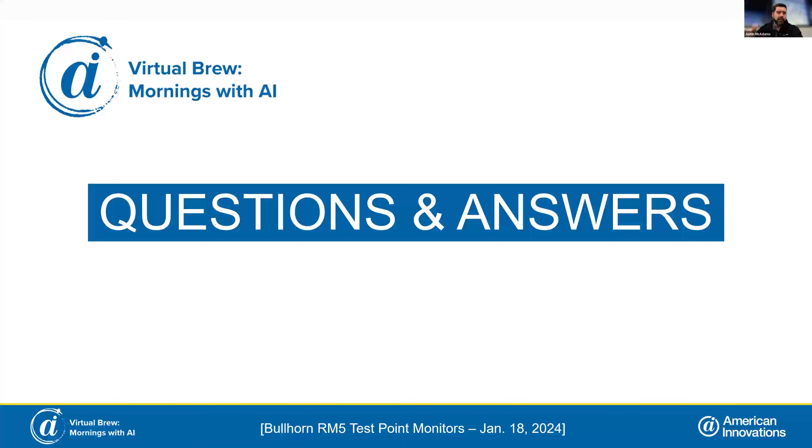A question from Brad about maximum fast sampling rate for the test point monitors. These test point monitors are designed for single, instantaneous measurements. We have some products coming down the pipeline that will have data logging functionality, but these particular devices are on the side of single, instantaneous measurements. We think of these as low-cost, low-maintenance test points to handle areas that are maybe hard to reach.